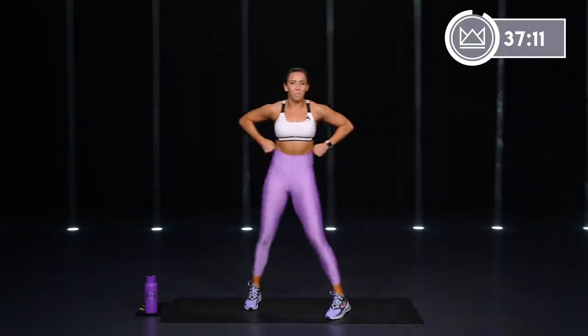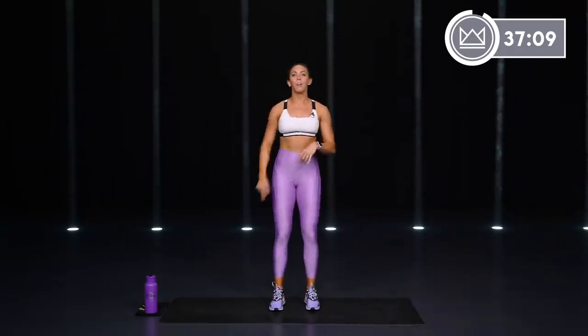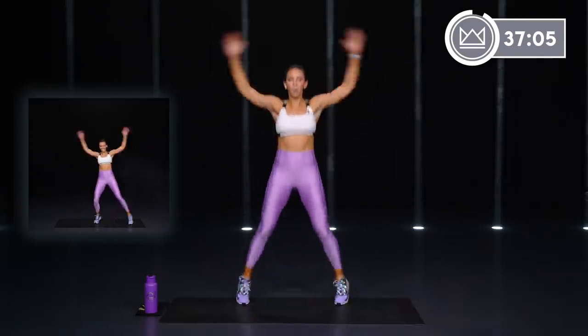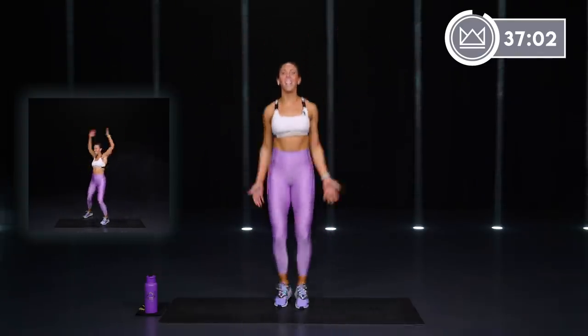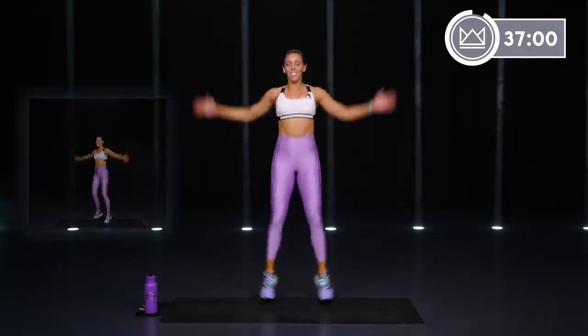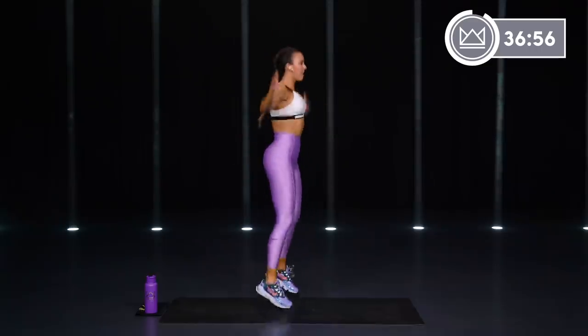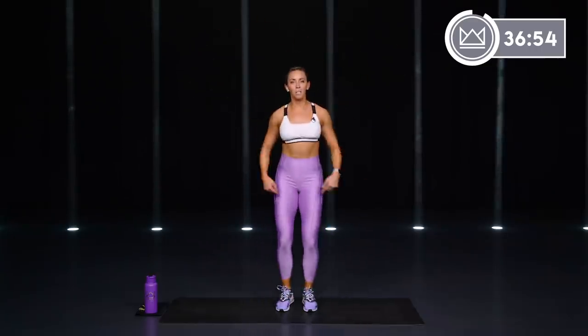We're starting off with jumping jacks. As always, low impact modification right here. Let's go. Feel free to rotate a little bit, get a little more bent knee, bent arm — go quicker. This is your workout, I'm here pushing myself with you.